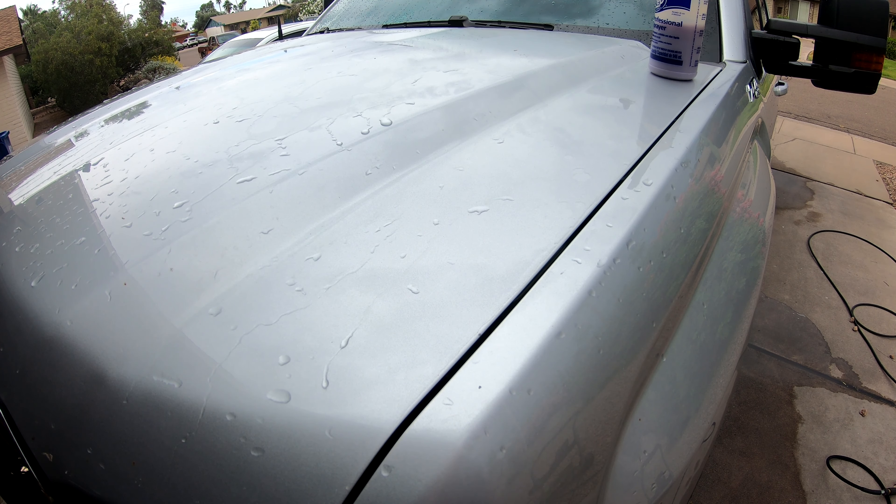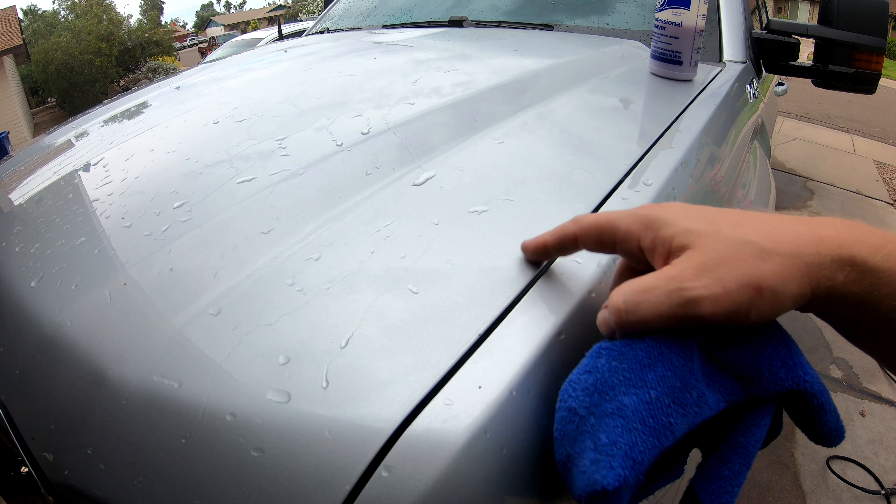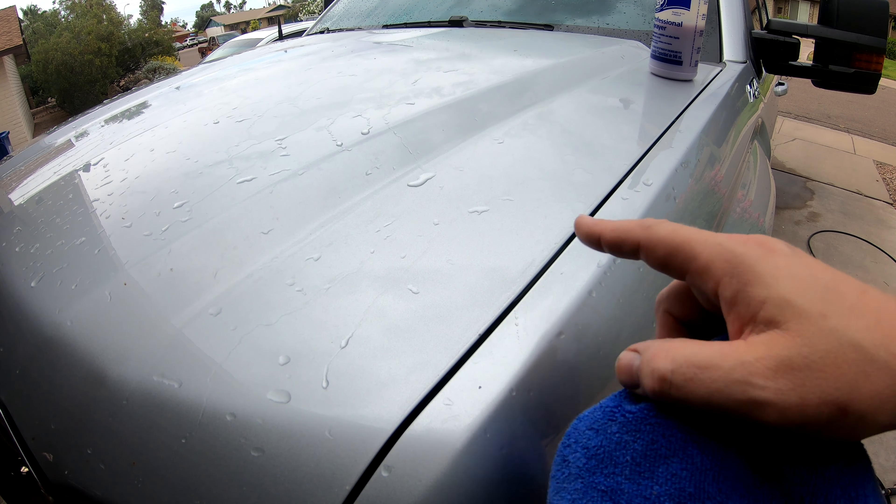Good morning everybody, Michael from Attention to Detail in Tempe. One of the most important things people need to realize when detailing is about the preparation — cleaning and decontaminating the paint before you put a wax, sealant, spray sealant, SiO2 spray, or ceramic on it, and even before you polish it. I've got a huge GMC truck here today and it definitely needs it.